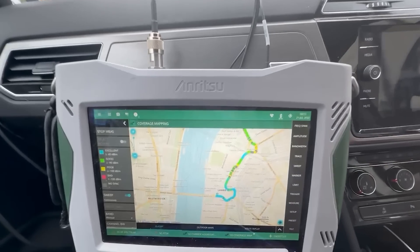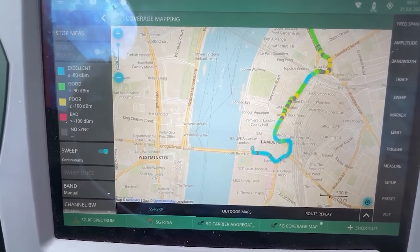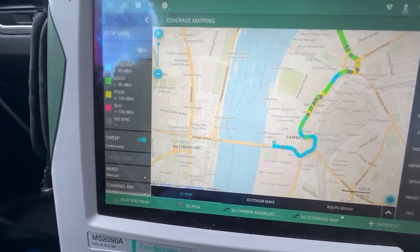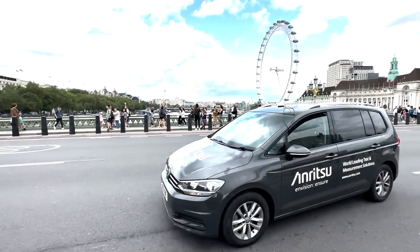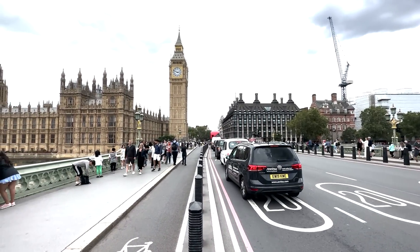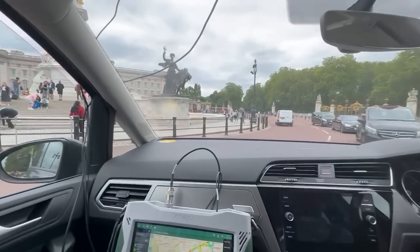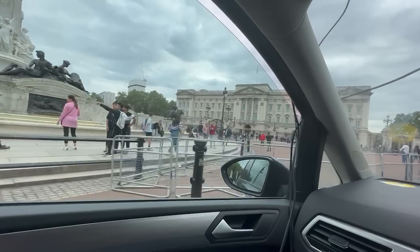We're just driving over Westminster Bridge towards the Houses of Parliament. You can see that we've got blue breadcrumbs on the display of the instrument indicating that we've got a really good signal strength in the area of Westminster. We're just going past the front of Buckingham Palace, past the Victoria Monument, down Constitution Hill towards Hyde Park.